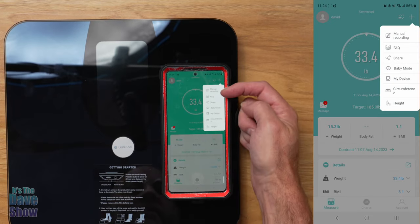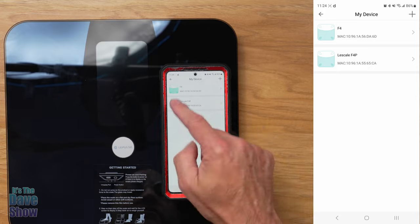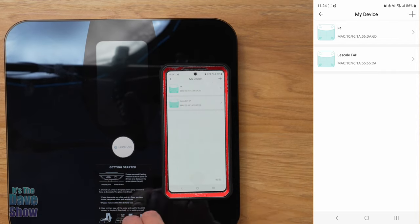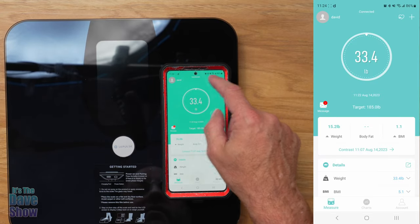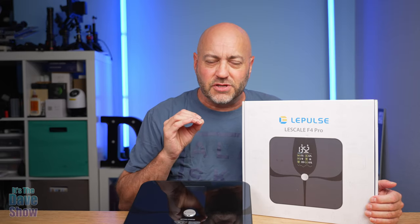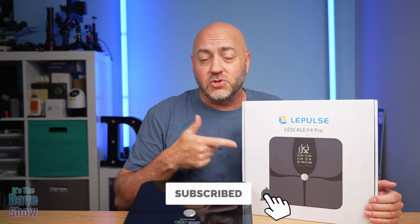This little plus button lets you do manual recordings, check your device, and add a device — that's how you add your scale. I've had their basic F4 version before; this one is the F4 Pro. It works with multiple devices, so if you have more than one of their scales you can just add it and it'll register to each one. Very simple and easy to use. So there you have it — a quick look at the LaScale F4 Pro. If you're looking for a scale to measure not just weight but also BMI, body fat, heart rate, and much more, this one might be the right one for you.